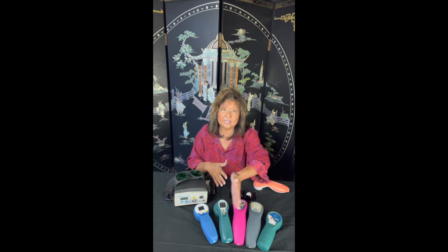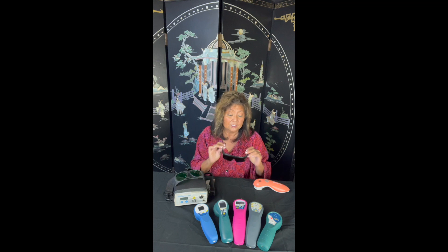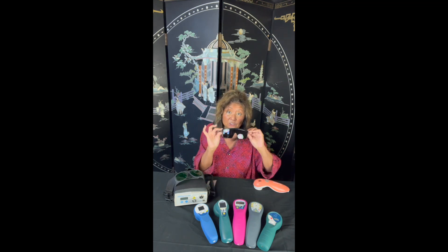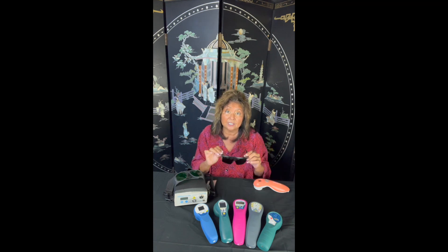And even the class 1Ms, which are these right here, will come with a set of goggles. However, you do not have to wear them with the class 1Ms. They simply will send you two, because manufacturers have to send you the goggles that will block the radiance of each laser. So they are not interchangeable.